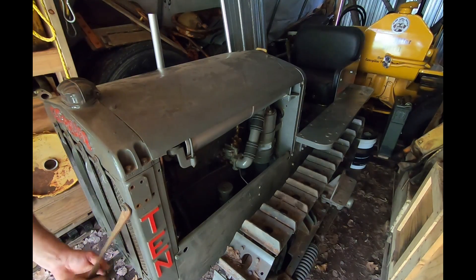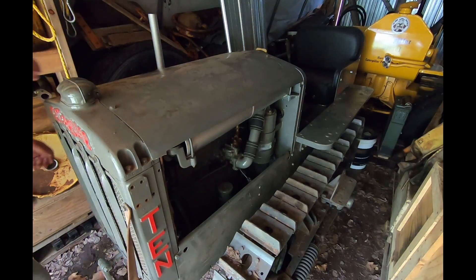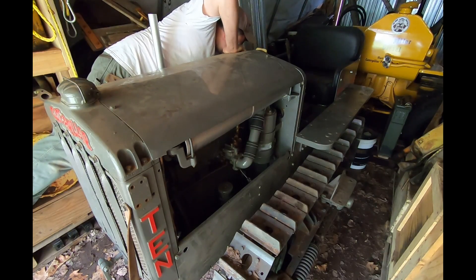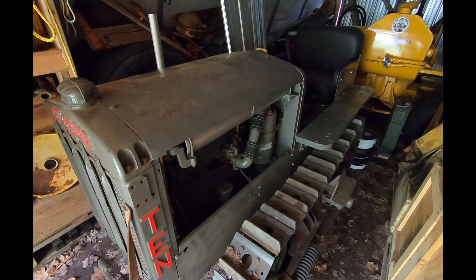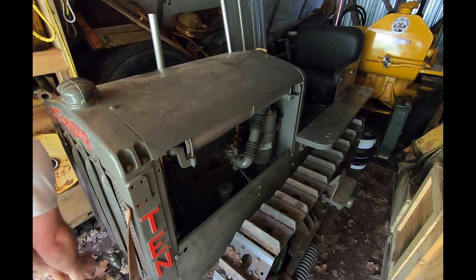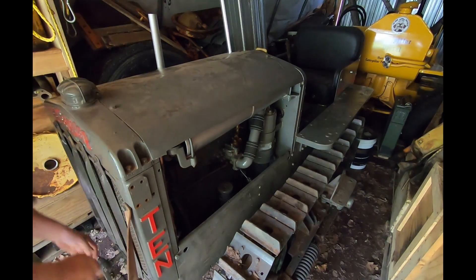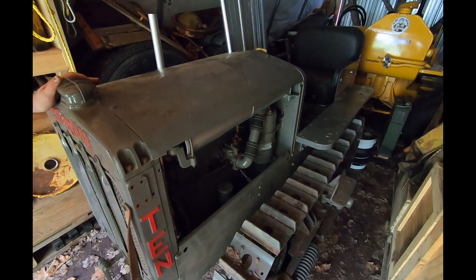Okay, we're all primed up. In neutral, give it some choke. Let's make sure the throttle is good — three notches, that should be a decent idle. Ignition is on, let's see what happens. My handle is squeaky on my hand crank here. Well, it sounded all right!